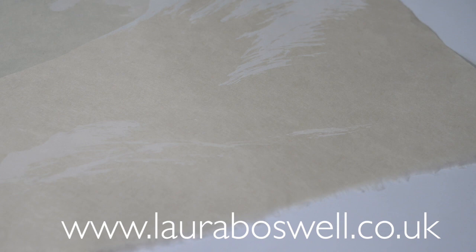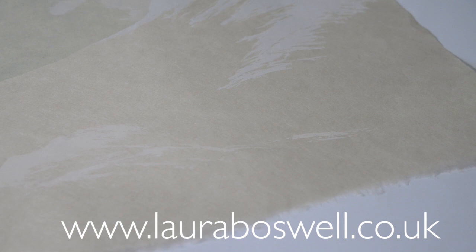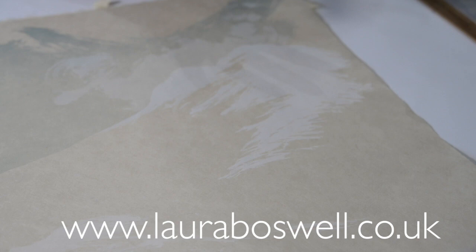If you watched my earlier film where I was discussing my plans for the print and the order I was going to print in, one of the things I spoke about was that printing the blue sky would have an impact on the white ink going over the top — which indeed it has, and that's absolutely fine by me. It's helping to push those mountains back.